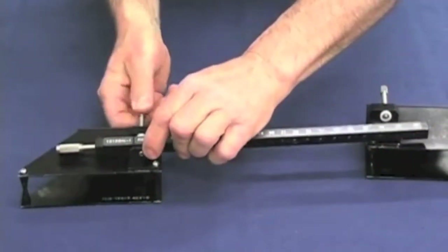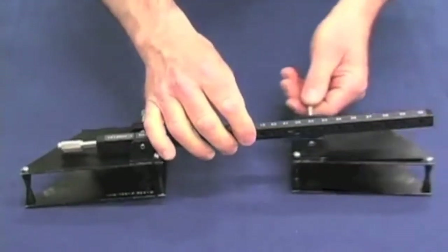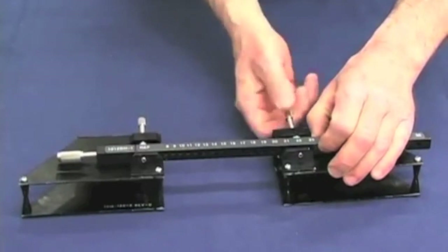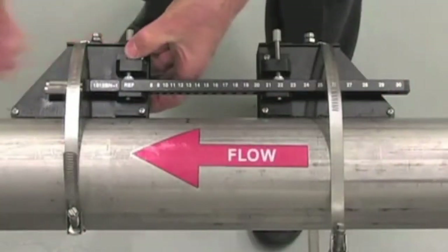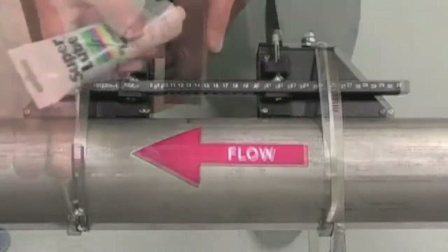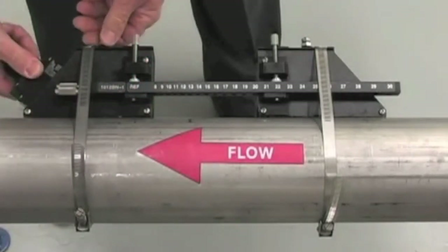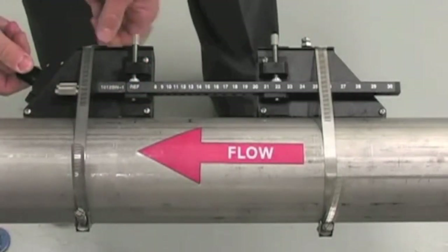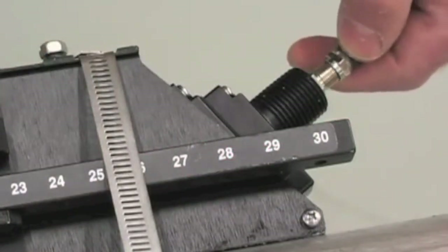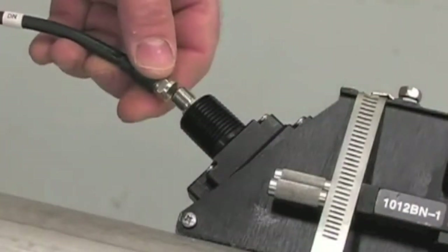This will give us a clean contact surface for the sensors. Attach the sensor frames to the spacer bar. Secure one frame at the reference position and the other at the number index noted earlier. Clamp the frame and spacer bar assembly to the pipe using the stainless steel straps. Apply a bead of coupling compound to the face of each sensor. Insert the sensor into the frame and tighten the overhead screw. Finally, attach the cable marked up to the upstream sensor and the cable marked down to the downstream sensor.